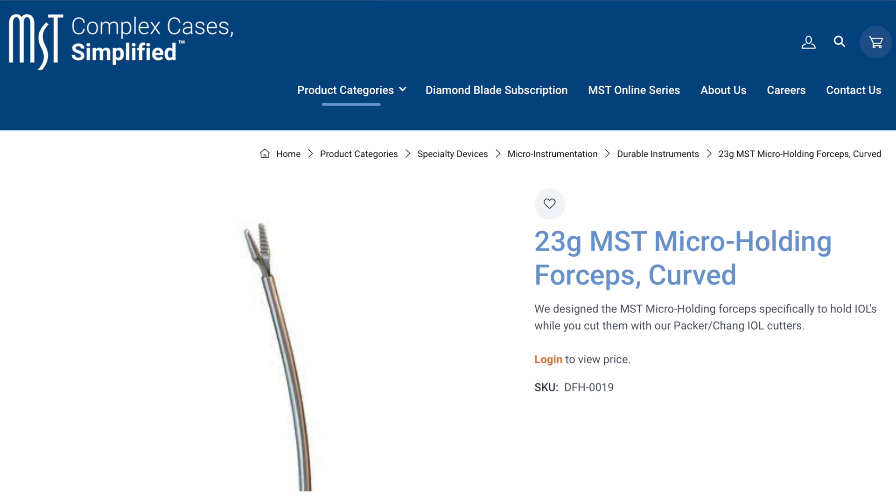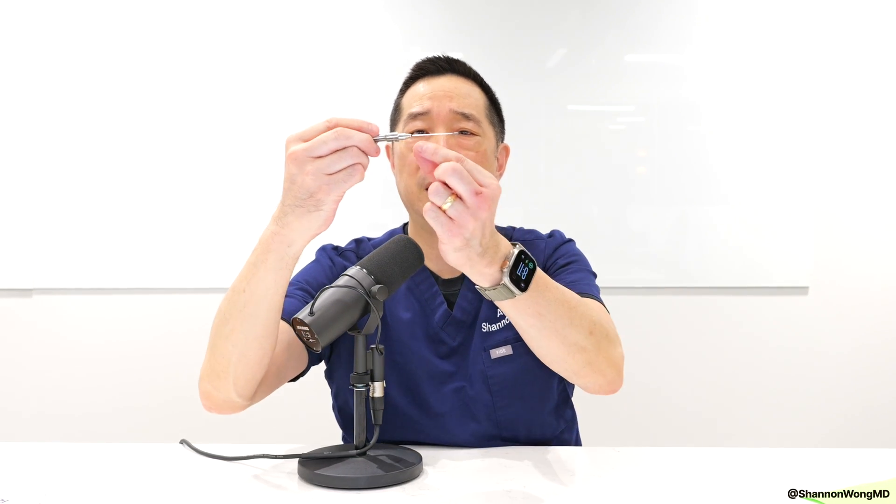But there are three aspects that make this instrument more challenging to use than the 23 gauge MST micro holding forceps. Number one: this instrument requires a 2 millimeter secondary incision to allow entry into the eye, whereas the 23 gauge micro holding forceps can be placed through a 1 millimeter secondary incision. Number two: I wish the company would make the blades of the instrument close and open in parallel rather than perpendicular as they are now — the 23 gauge MST micro holding forceps are parallel in action, which seems more intuitive. And lastly, the shaft of this instrument is straight, and I actually prefer the curved shaft of the 23 gauge micro holding forceps made by microsurgical technology.